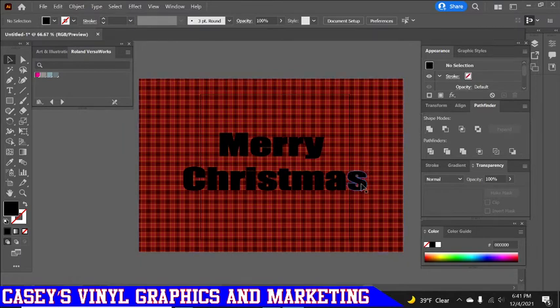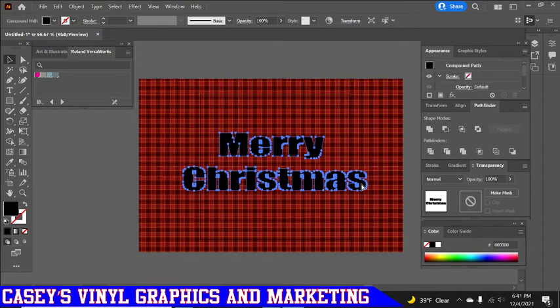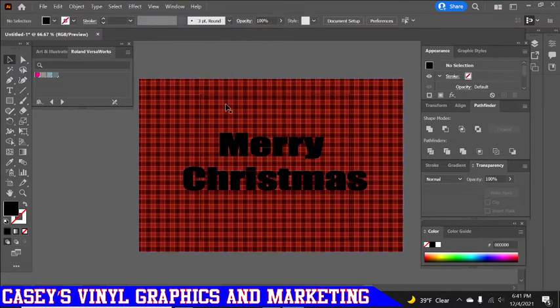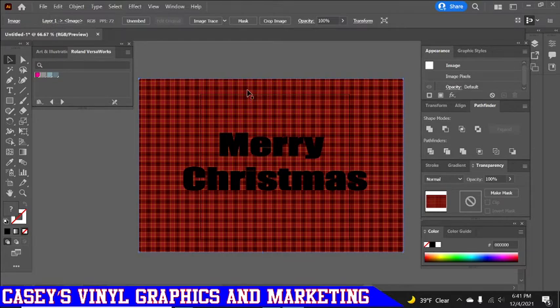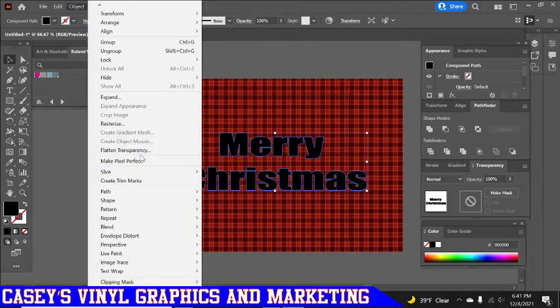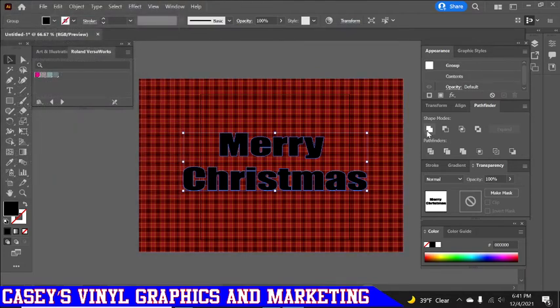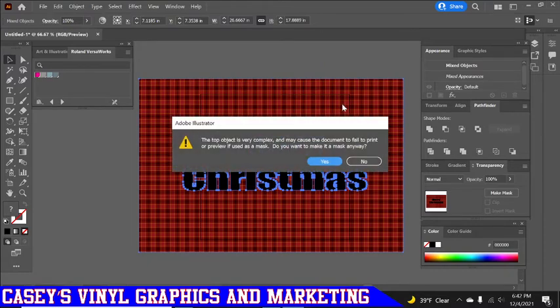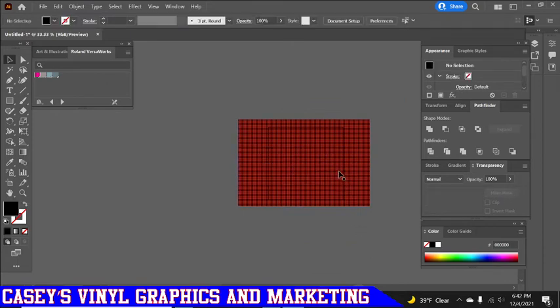Now we've created this with a five-point outline, flattened it, and united it. Click on it and hit Ctrl+8. Then hold Shift and click on the background — but wait, I haven't made a copy of the background, so back up one step and make a copy of the background first. You want two copies of the background. Now highlight the outlined 'Merry Christmas,' hit Ctrl+8, hold Shift, click the background, release, and hit Ctrl+7. That creates our 'Merry Christmas' in the plaid.